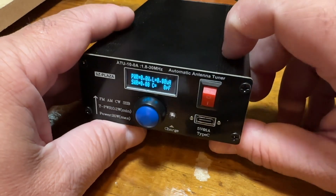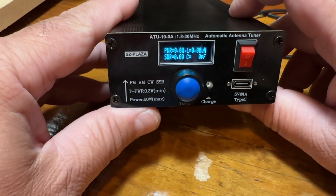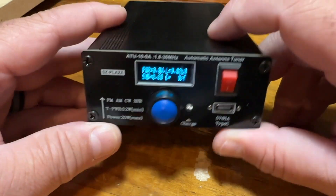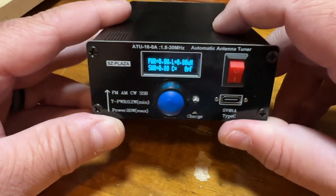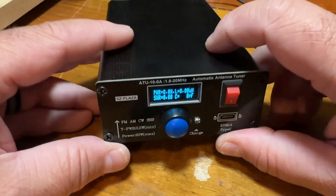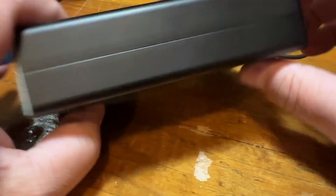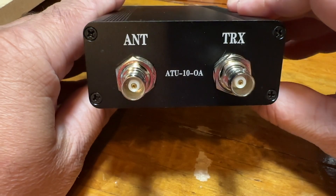It covers 1.8 MHz up to 30 MHz and will tune from 200 milliwatts up to 20 watts. It's been a really good tuner. It has BNC connectors on the back.